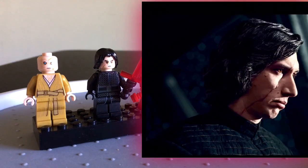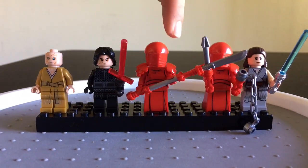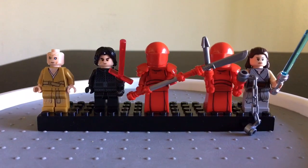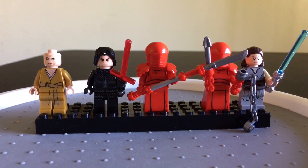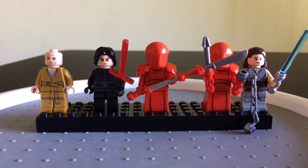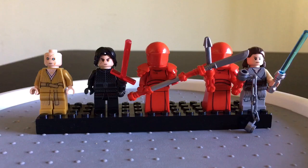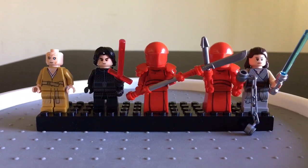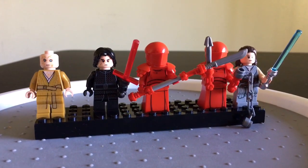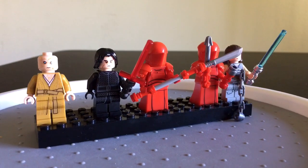Next to them are my personal two favorite minifigures from this set. We have wanted Elite Praetorian Guards for a while now, and we're so excited to get them in that crimson red — I just love that color red that they wear. They are a group of eight human warriors divided into four pairs. They served as elite personal bodyguards of Snoke. There is actually a Star Wars battle pack coming out soon that will have some more of them, so you can get them for an inexpensive price, which is amazing.